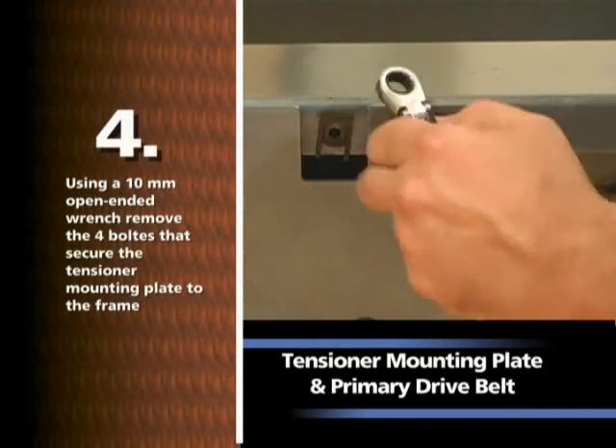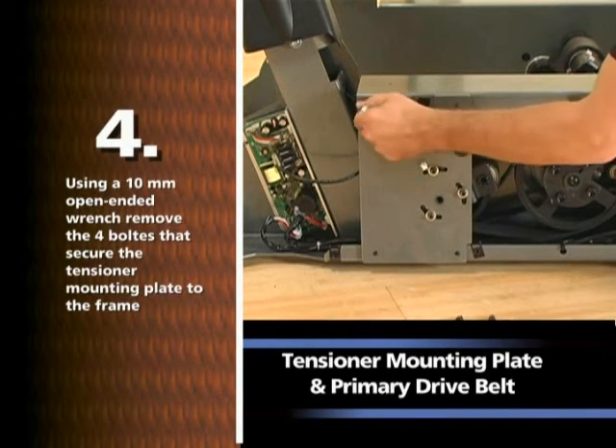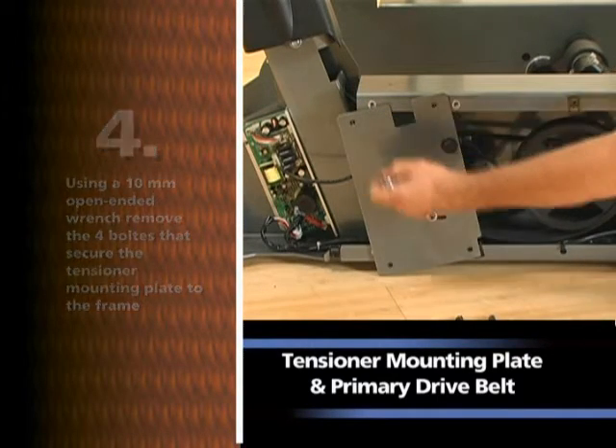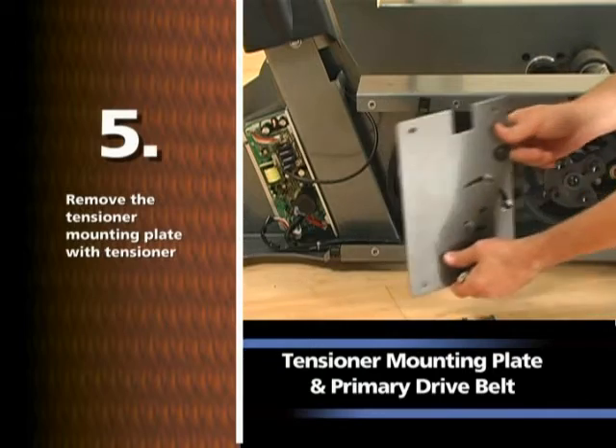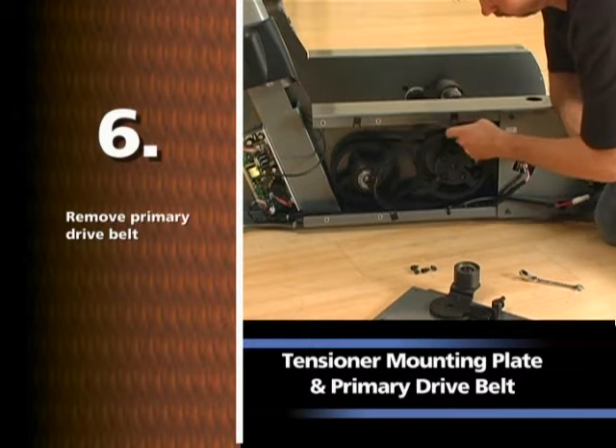Using a 10mm open-ended wrench, remove the four bolts that secure the tensioner mounting plate to the frame. Remove the tensioner mounting plate with tensioner. Remove the primary drive belt.